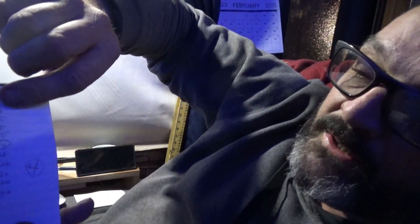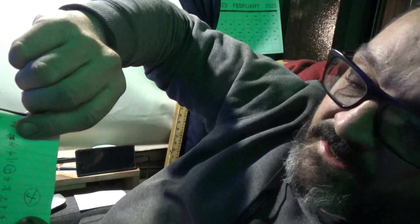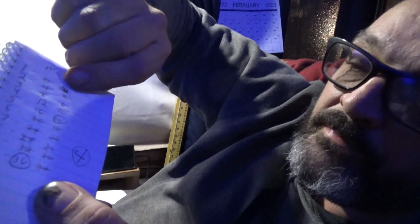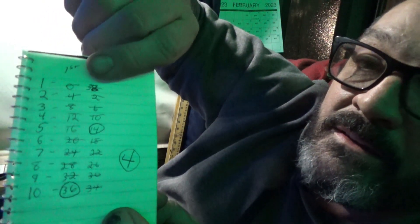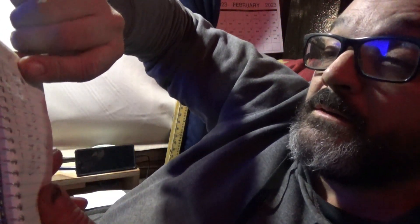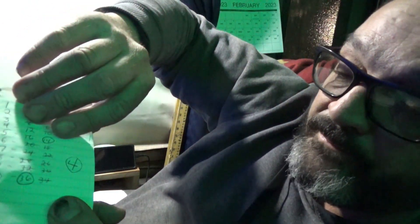For the third number, you want to deduct two from your last number. Mine's four, so that gives thirty-eight — which can be confusing since it's above the dial maximum, so I'd recommend writing it at the bottom of your list. From thirty-eight, you deduct two each time: thirty-eight, two, six, ten, fourteen, and so on down the line. One of those ten numbers is your third number.